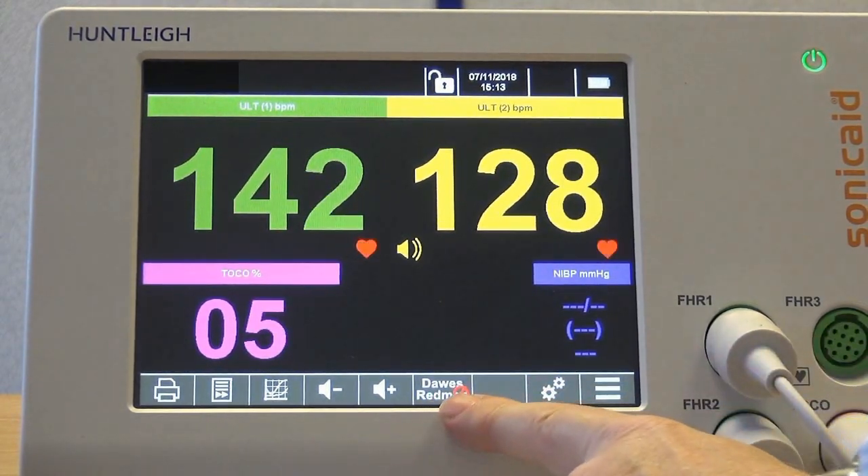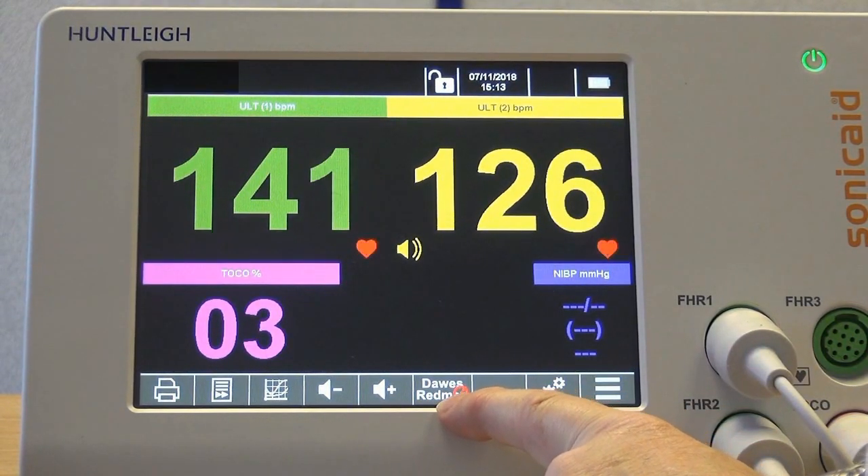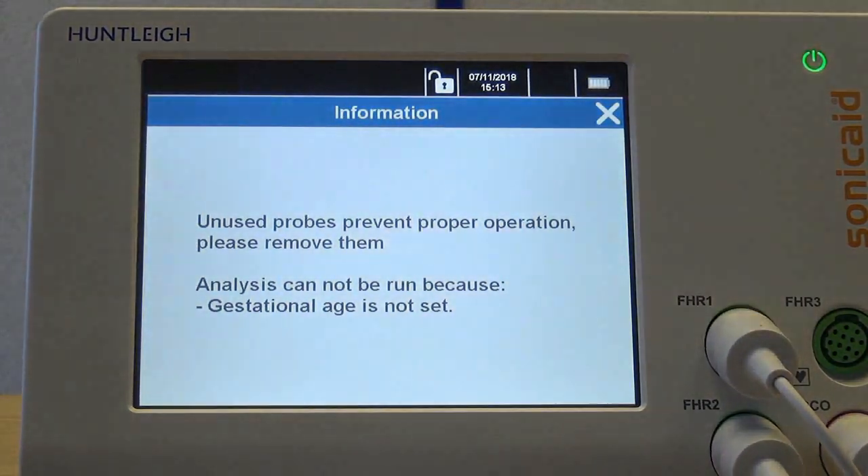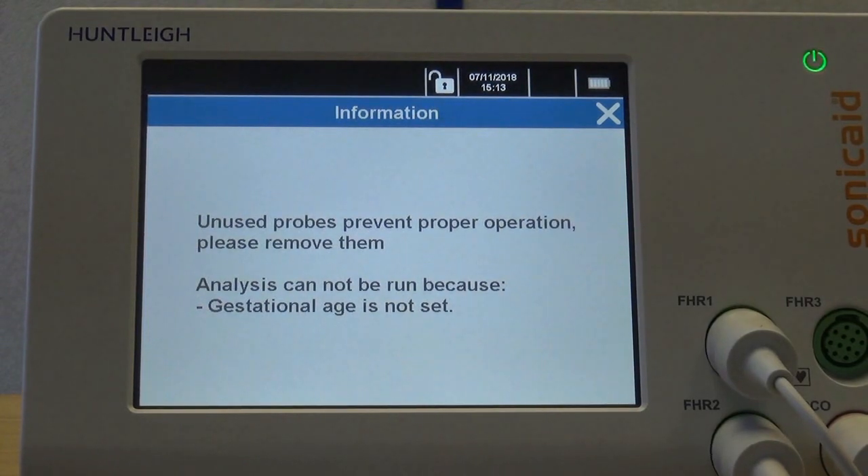The Dawes-Redman CTG analysis button is also present. If unavailable, you will be alerted as to why. In this case, we need to set the gestational age of the patient. Note the warning that if unused probes are left plugged in — for example, a second ultrasound transducer when monitoring a singleton pregnancy — this will affect the analysis.